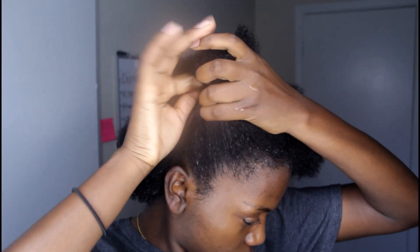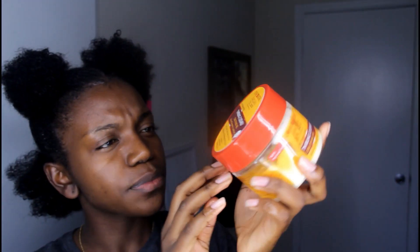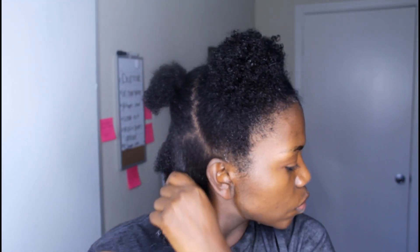I'm using hair ties to part my hair into five different sections. I was going to do four, but my hair is apparently thick, so four just wasn't going to cut it. I'm using a moisturizer on my hair — I'll leave the name in the description box below as well — along with coconut oil, and then I'm going to finger detangle my hair.